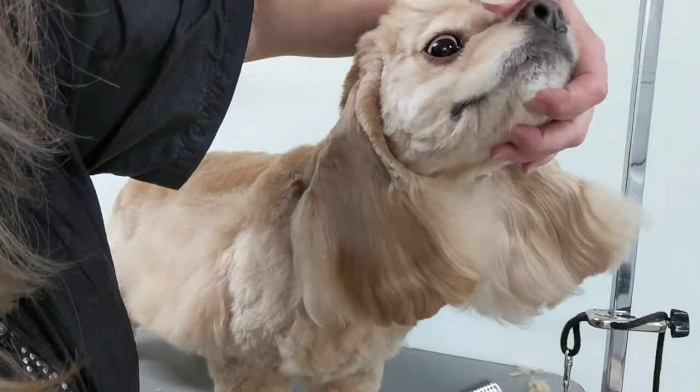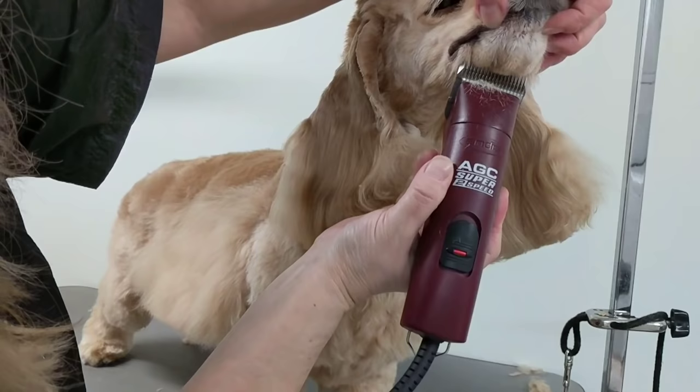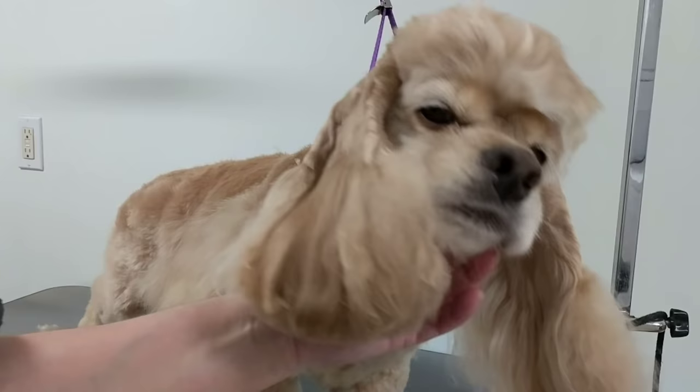Then I'll use my 7F, which I like because it doesn't cut into the undercoat. It's just taking off all this fuzz. He's just a pet cocker — he doesn't go into shows or anything, so show dogs would be done differently.